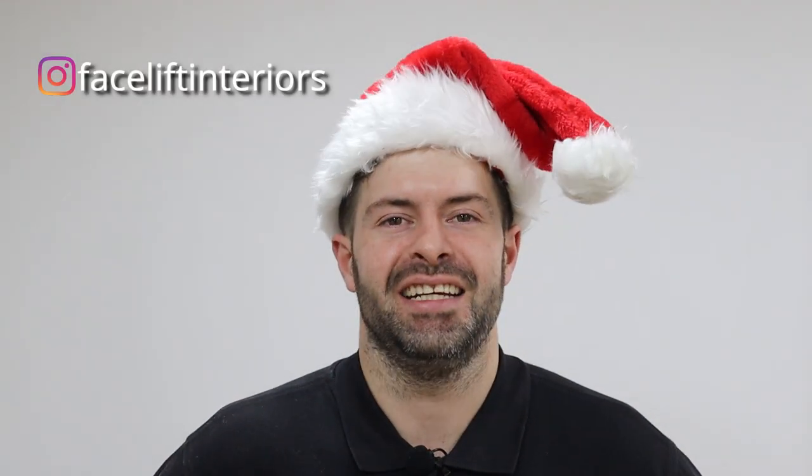Hi YouTube, Neil here with Facelift Interiors and welcome back to our channel, Christmas edition. In this week's video, we're going to be showing you how to reupholster a curved chair - or how we call it over here, a swivel chair.